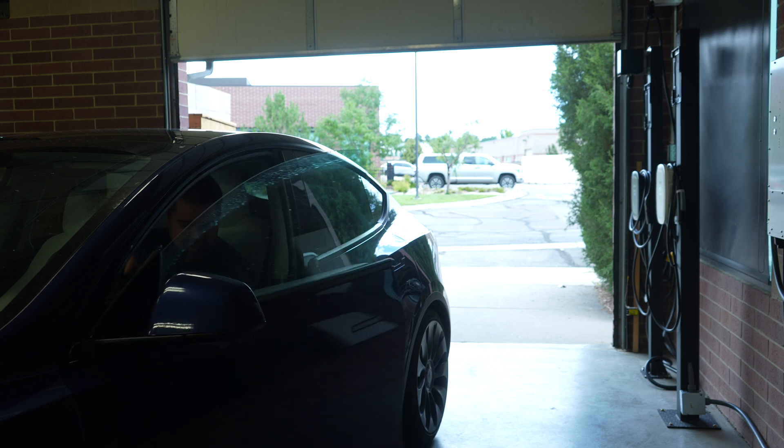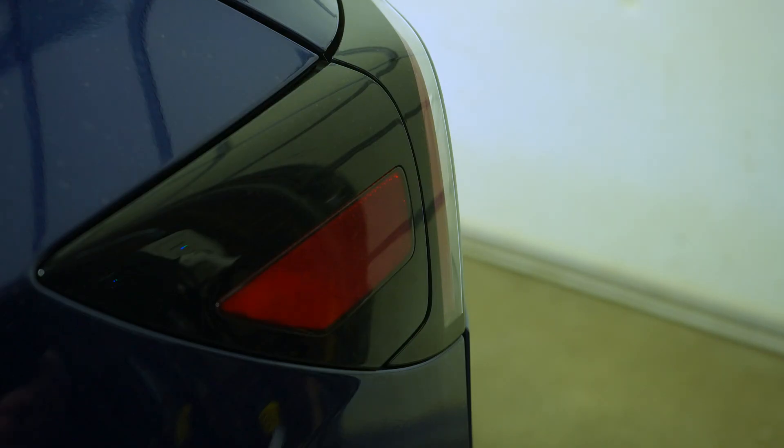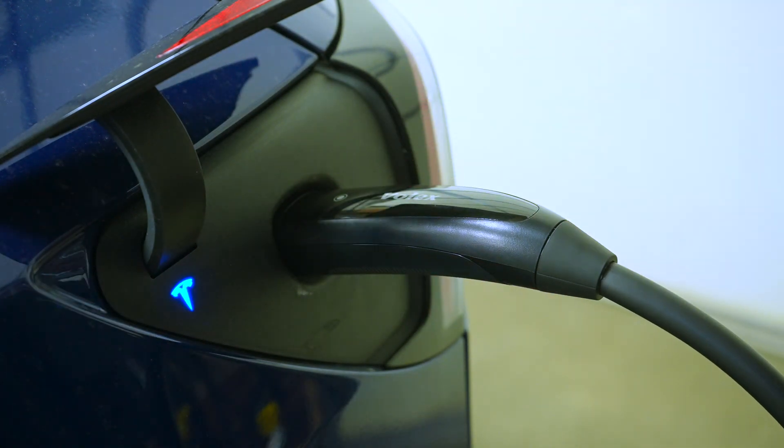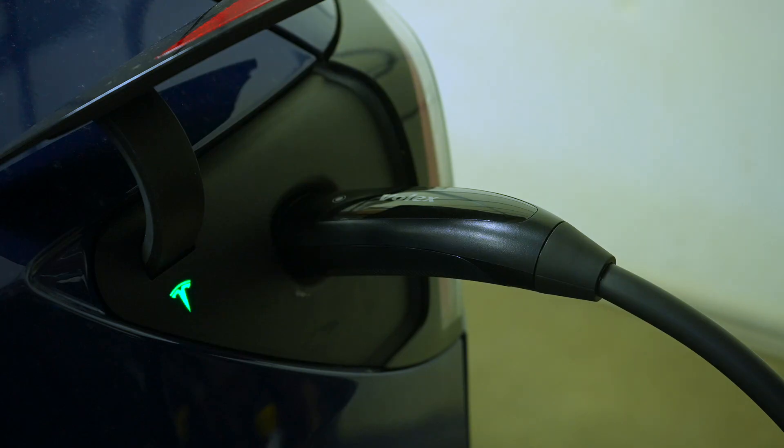One of the great features about our NACS charger is the value proposition. I know that Tesla just came out with their amazing new charger — you can do J1772 NACS if you add an adapter to it — but it's $599, and we'll be selling ours for $399.